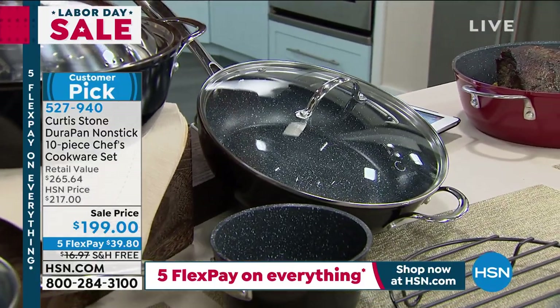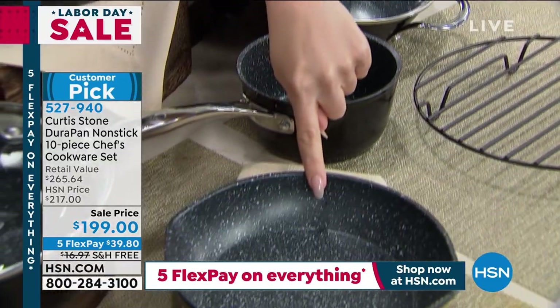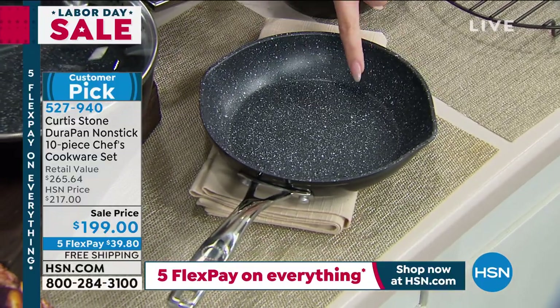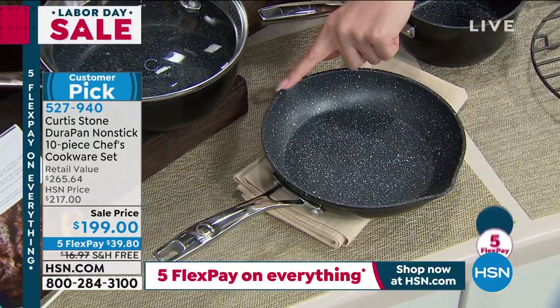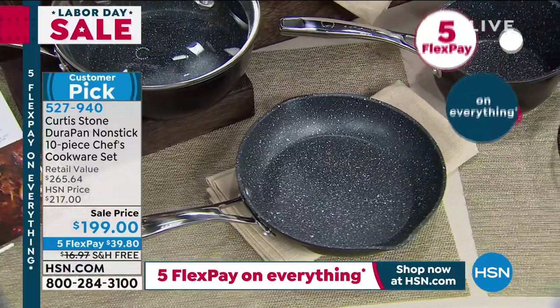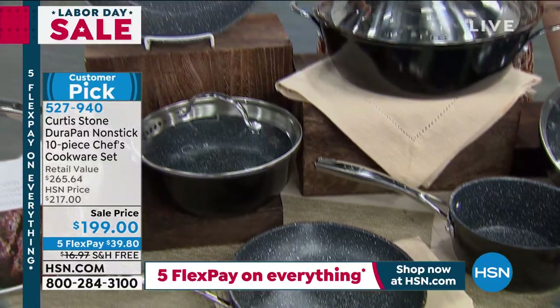Let me show you what you're getting. The first one down here is the 8-inch fry pan. This is the one you'll use to make eggs in the morning — the one you kind of go to. Do you see the nice little pour lips on the side? Those are for if you're going to be pouring any sauces out.